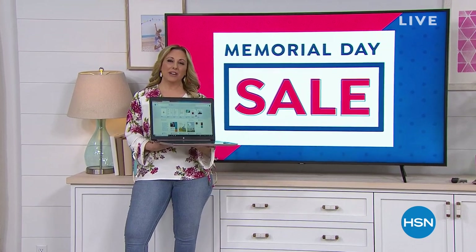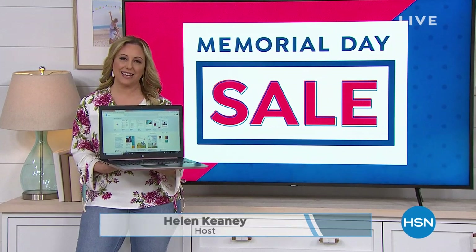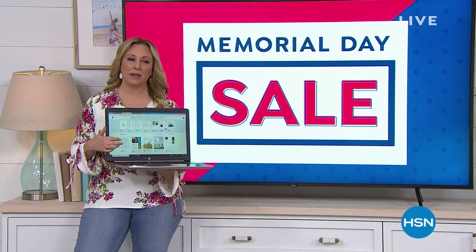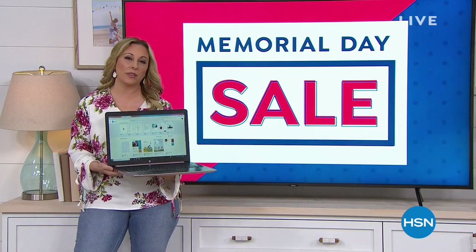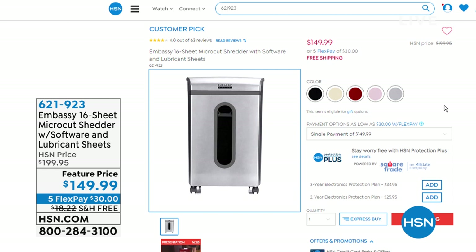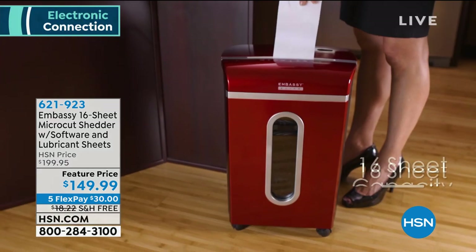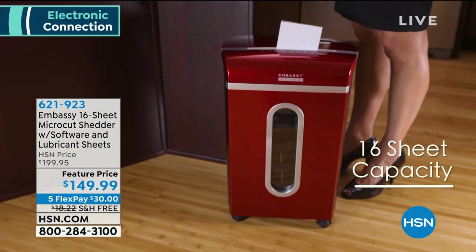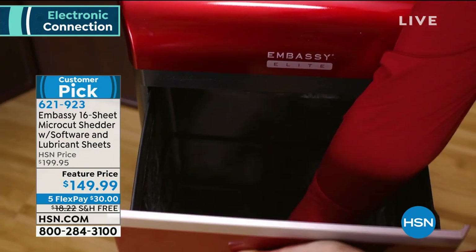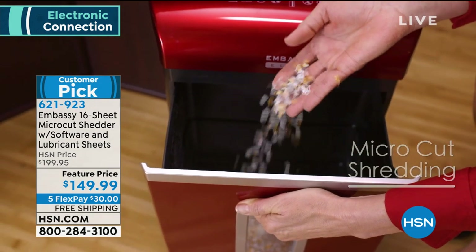Hi everybody. We're continuing on with amazing specials this holiday weekend. My name is Helen Keeney and I want to give you a peek at some of the goodies coming up in my show, starting out with the Embassy Shredder. 63 reviews on HSN.com make this a huge customer pick. We have a featured price, and you're also getting it home for only $30 with free shipping and handling. It also comes with lubricant sheets to maintain the amazing performance of the Embassy Shredder.